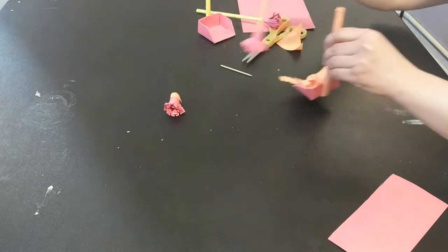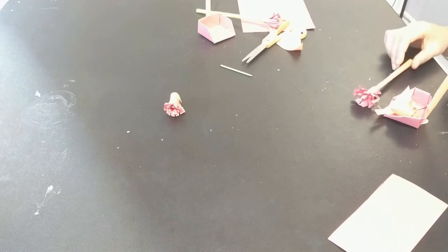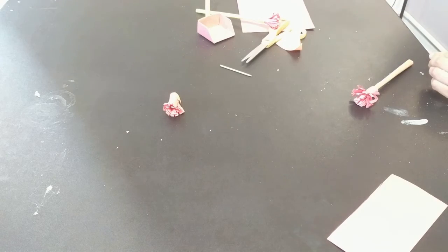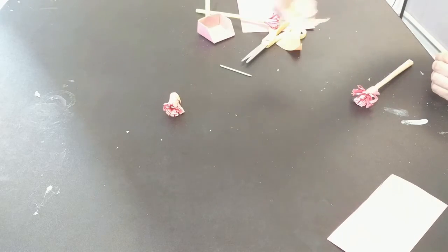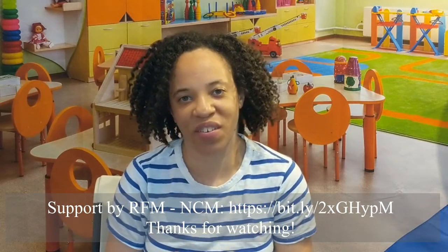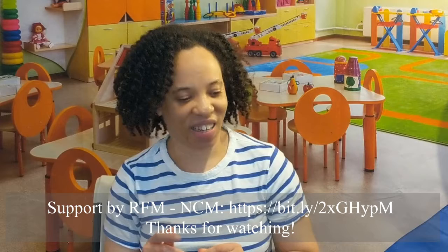I think this would be a cute thing to have for your students, for their desk, so each of them can have their own little broom and dustpan. Well, that is all. Hopefully your project turned out better than my second attempt. Thank you for watching. If you like this video, please give it a thumbs up and don't forget to subscribe. I hope you enjoyed your project. Bye.